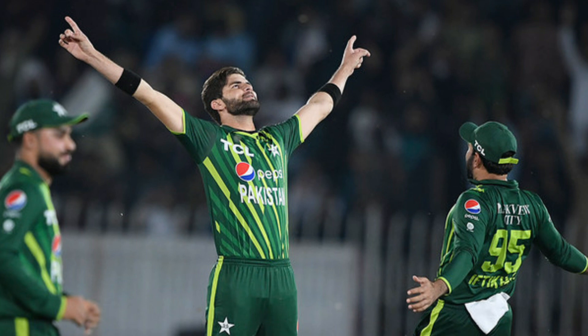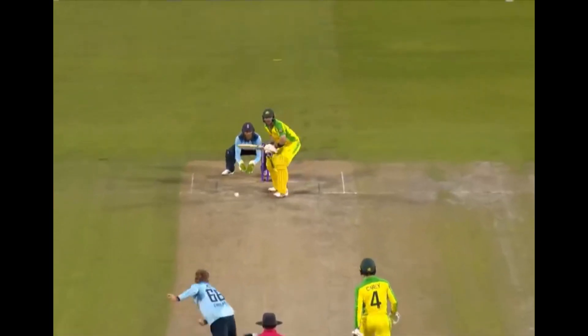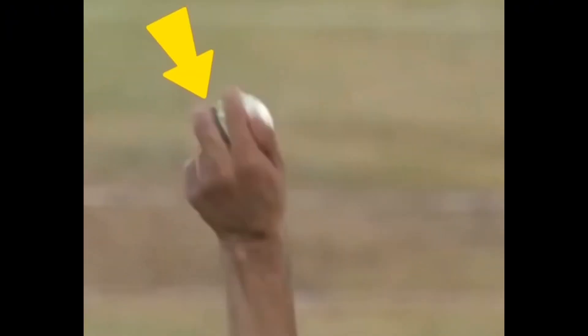Afridi is very experienced when it comes to white-ball cricket. In an age where batsmen can clear the boundary with ease and where it's raining sixes, fast bowlers need to have an array of weapons to outfox the batsman. Afridi has the ability to bowl slower ball cutters into the pitch, utilizing the angles from over or around the wicket. His modus operandi when bowling the slow ball is to bowl off-cutters by rolling his fingers down the side of the ball to impart revs, which in turn will grip off the pitch.